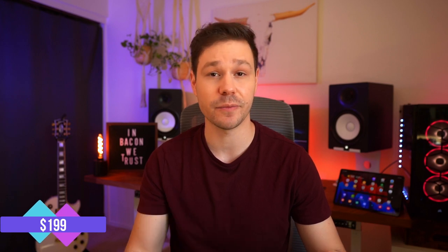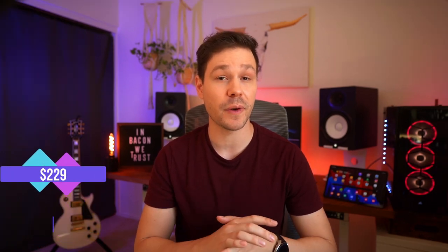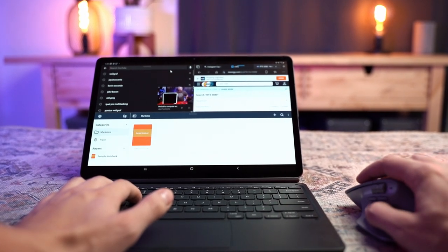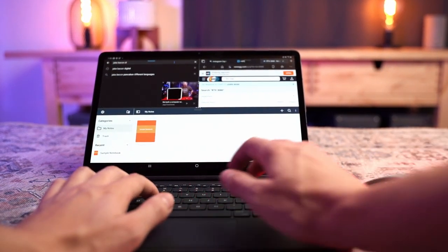If you didn't get this keyboard on special with a pre-order of the Tab S7, the S7 model costs $199 and the S7 Plus model costs $229. That's more than most people spend on any keyboard, and it's even dangerously close to some high-end mechanical keyboards. For that price this needs to be good. Some of these things really hinder me from using it for any form of work or productivity — and really, what is the point of basically a $1,000 tablet, not including the keyboard, if you're just going to be using it to watch YouTube and browse the web?